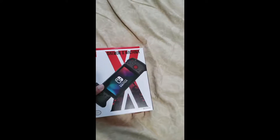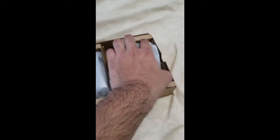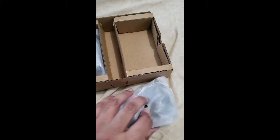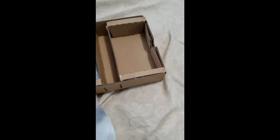Let me just start unboxing this. Okay, so right off the bat, here's the manual. Here's the Joy-Cons themselves. Let's see how this is. That looks sick.